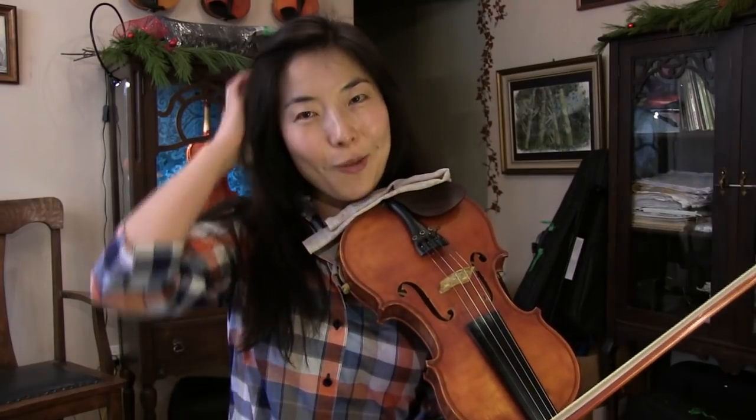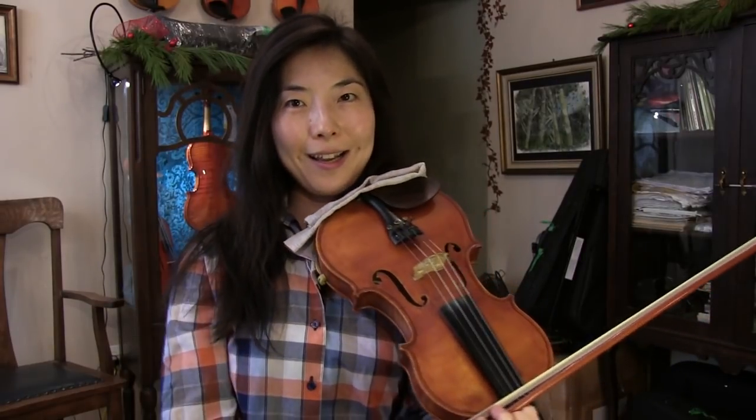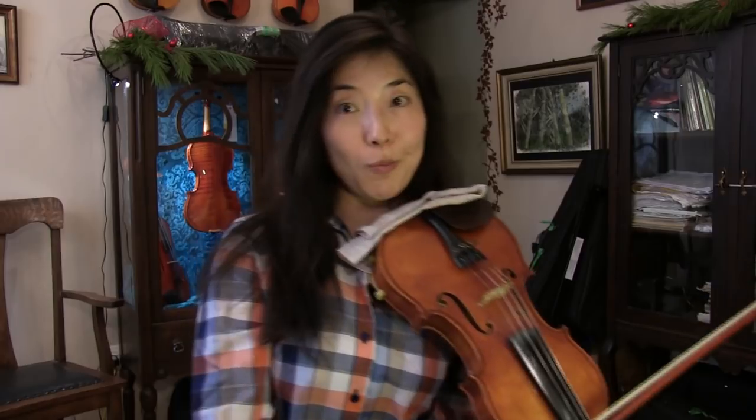So, this was a little excerpt from Vivaldi's Four Seasons, Winter, the first movement.